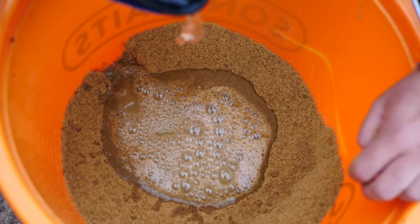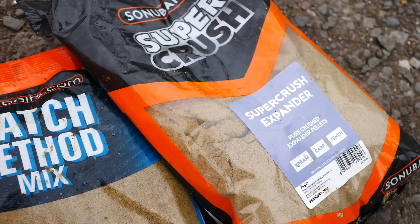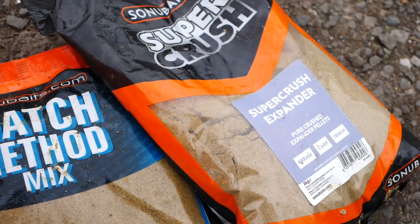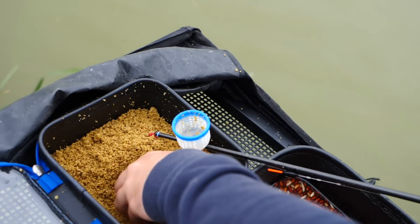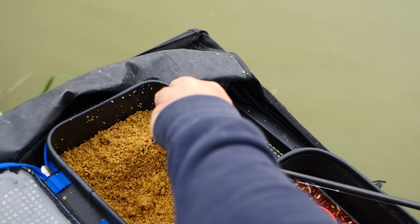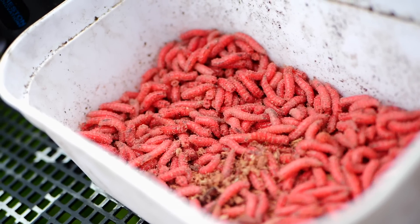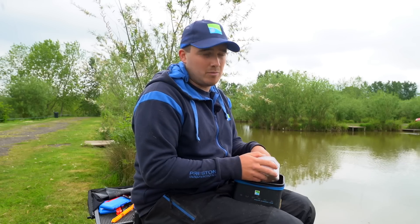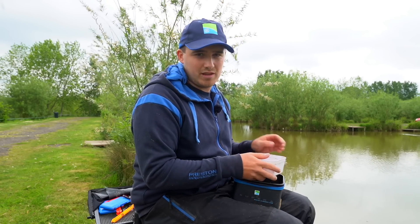The two baits I've brought for the edge today are: groundbait — which is half Match Method Mix Original and half Supercrush — and red maggots on the hook. This is a lovely bait for the summer, nice and fluffy with loads of pellets in it; the fish love eating it. For the hook I've just got simple red maggots — two or three on depending on what's in my peg. If there are some carp in your peg you can put three or four on; for F1s just two is good enough.